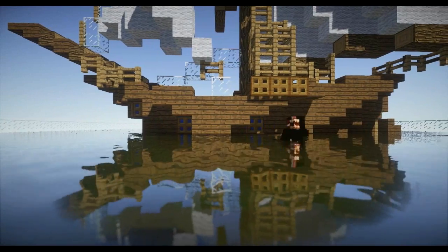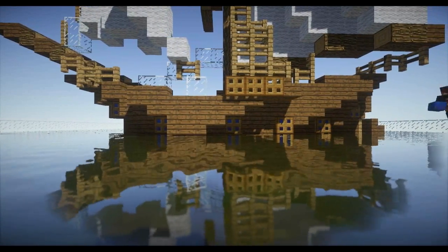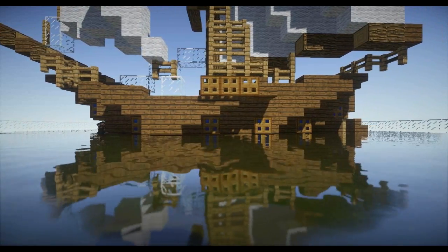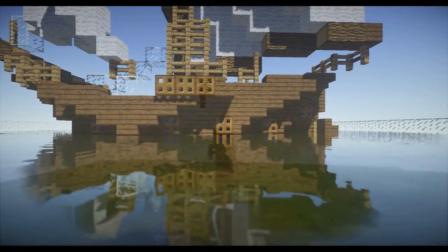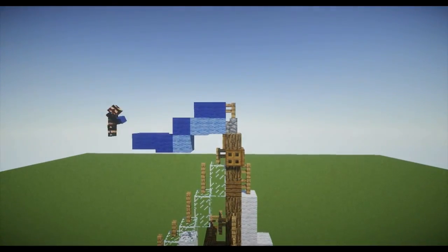For the fifth and final tip, add detail — this is really however you want to go about it. For example, Joe added a couple of lapis blocks covered with trapdoors. You can add cannons or really anything that comes to mind when you think of ships. Things like lapis blocks with trapdoors, glowstone with trapdoors, and a flag always tend to work out the best.